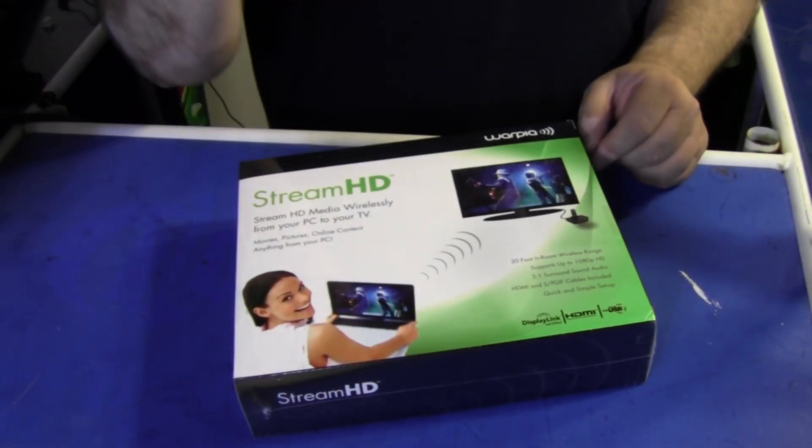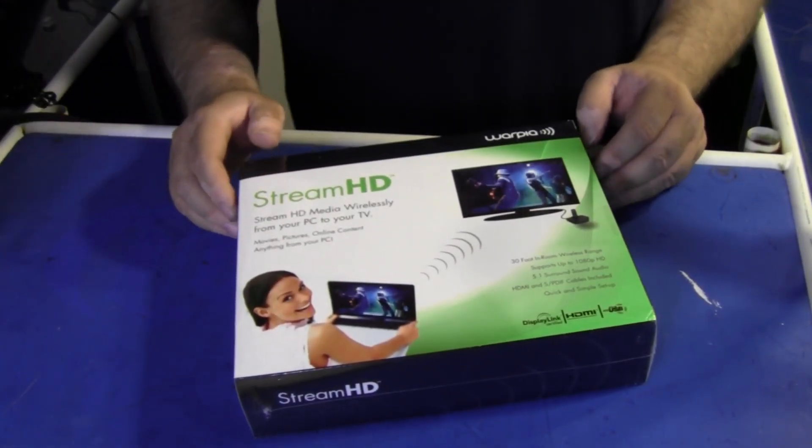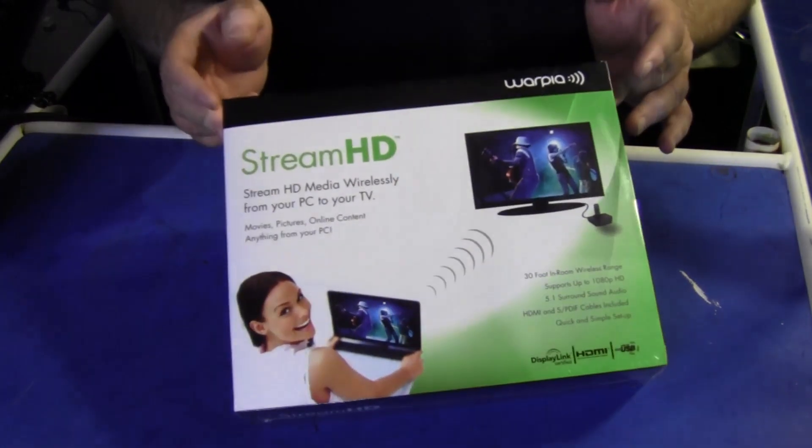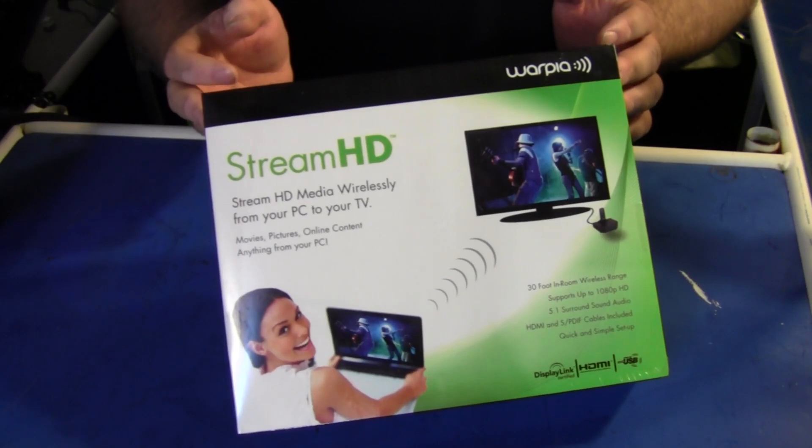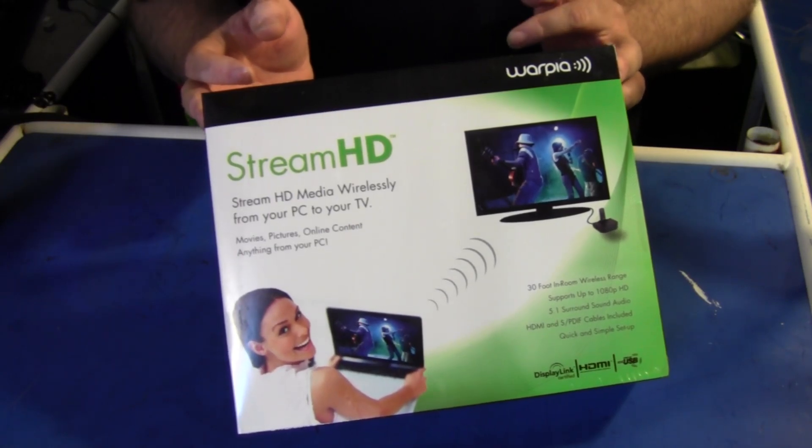Hey everybody, Jeffrey Powers here and welcome to another episode of Unbox Me, where we're going to unbox this little item right here. It's called the Stream HD, where you can push your video from your laptop to your TV.